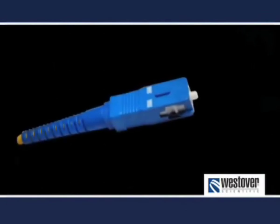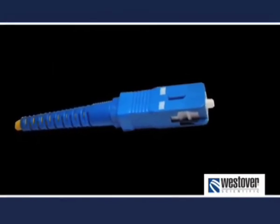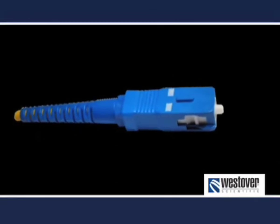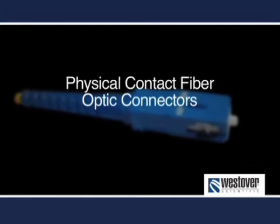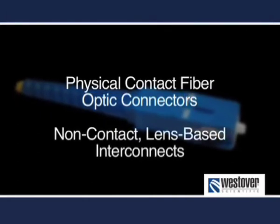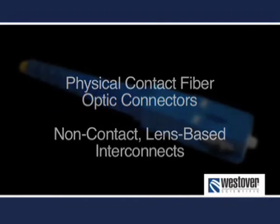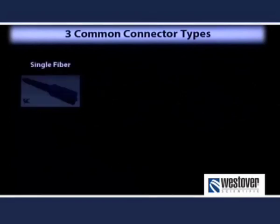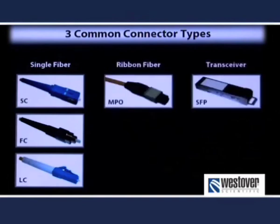To discuss an inspection and cleaning regimen in detail, we'll need at least a basic understanding of optical interconnects. Today, optical interconnects are most commonly found in two forms: physical contact fiber optic connectors and non-contact lens-based interconnects. Within these categories, there are a myriad of different designs and layouts. For the purposes of this video, we'll discuss three of the most common types: single fiber connectors, ribbon fiber connectors, and the lens elements commonly found in transceivers. You'll need a basic understanding of these structures in order to inspect and clean them properly.